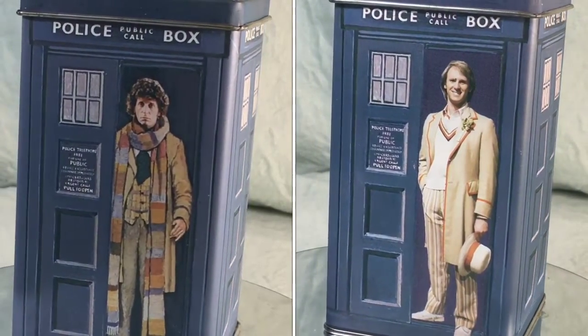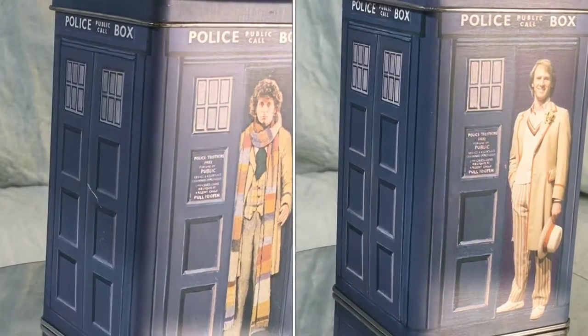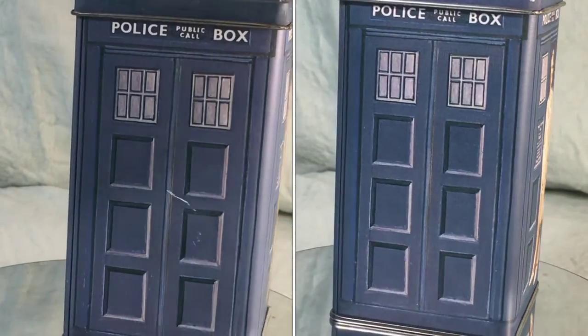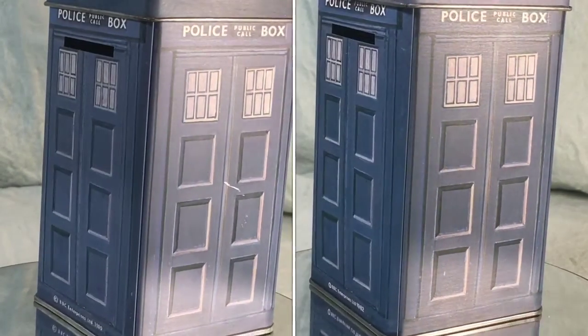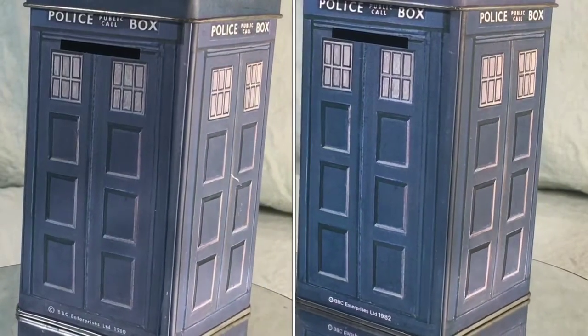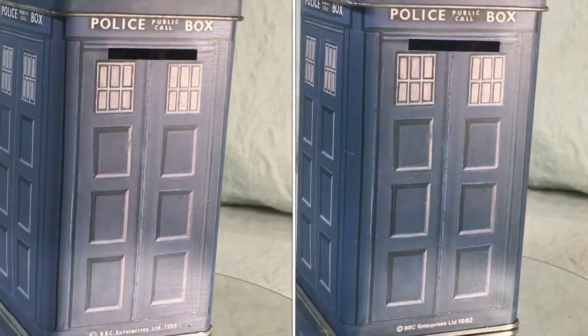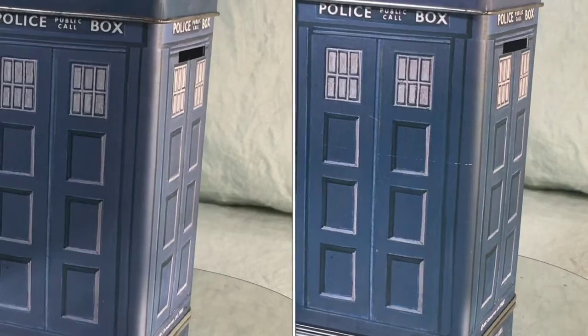Now let's take a look at the money boxes. As you can see, they're in the shape of the TARDIS. Oh, very clever BBC, very clever. Each money box has a picture of the Doctor in front — the fourth Doctor and the fifth Doctor are the ones that I have. Notice that the windows of the box are painted, the police sign up there is painted, and the paint overall is very well done on these.